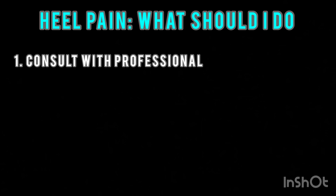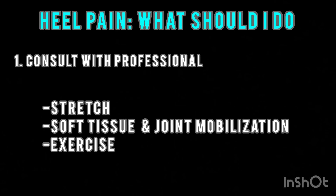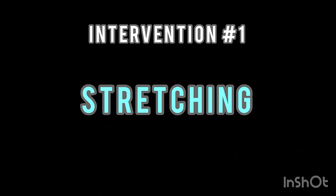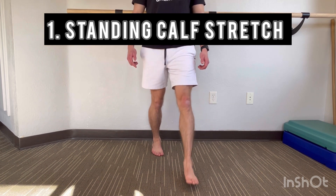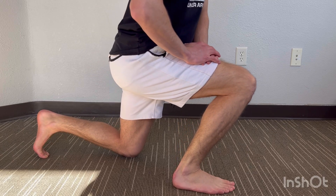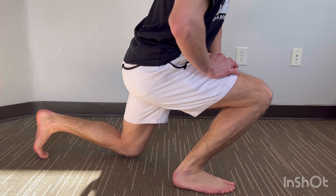Treatment will typically include a combination of stretching, manual techniques to decrease pain and improve mobility, and strengthening of the foot muscles to prevent recurrence of the issue. Stretches will be important for eliminating heel pain. The first is to stretch the calf muscles. Stretching these muscles can help relieve tension at the bottom of the foot. It can also lead to better mobility at the ankle, which can help with foot mechanics during activity.